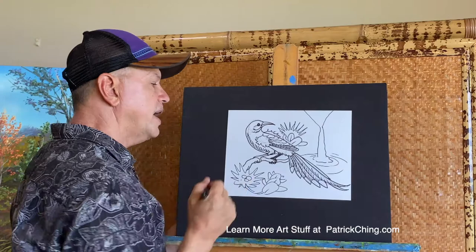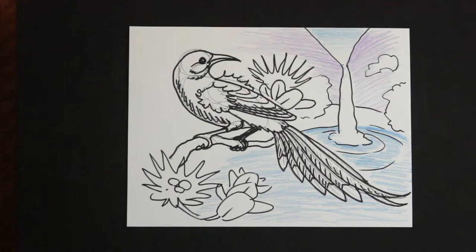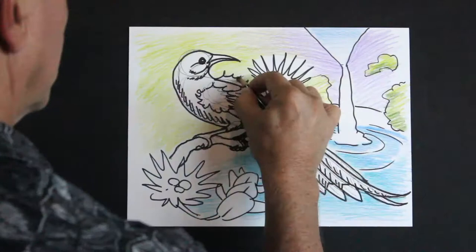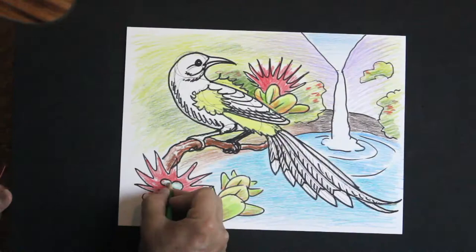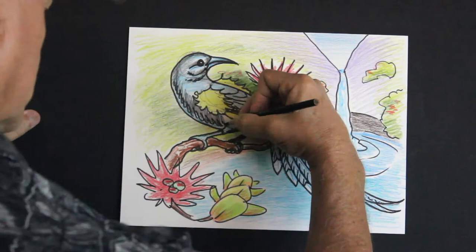And there you have it — the O'o bird! If you like what you did, take a good picture or scan of your drawing so you can print it and color it many times over. Now I'll go about coloring my O'o bird drawing — I do it the same way I do my paintings, starting with the background first, then working on the foreground: the red lehua blossoms and a blue waterfall. I'll start the O'o bird's feathers with blue first, then finish them with black.